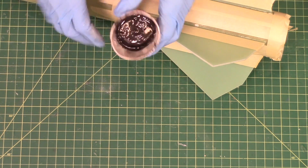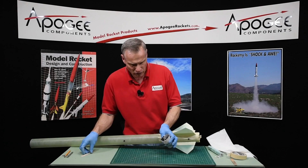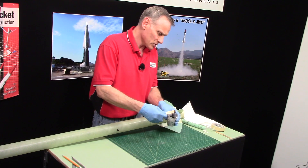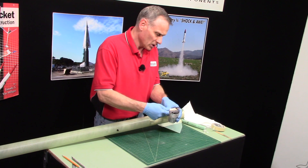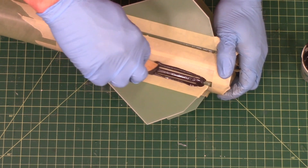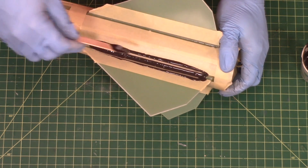I've mixed up the epoxy and you can see it's a kind of a paste, and it's still very runny. So I'm going to take it and just lay it down on the side and smooth it out.